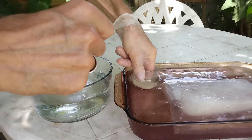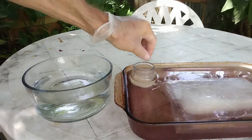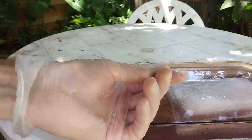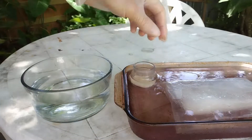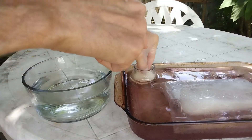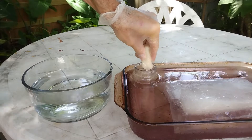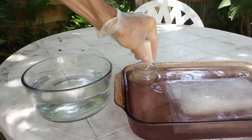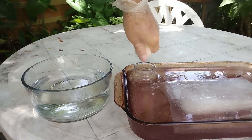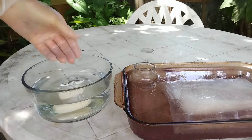Grab the tampon. I should mention — I'm using vinyl gloves. Make sure that you don't use latex because latex will catch on fire when it comes in contact with the nitric acid. Take the tampon and squeeze it. You want to keep this mixture so that you can use it for something else. Squeeze it as much as you can, then put it in water to dilute the acid.